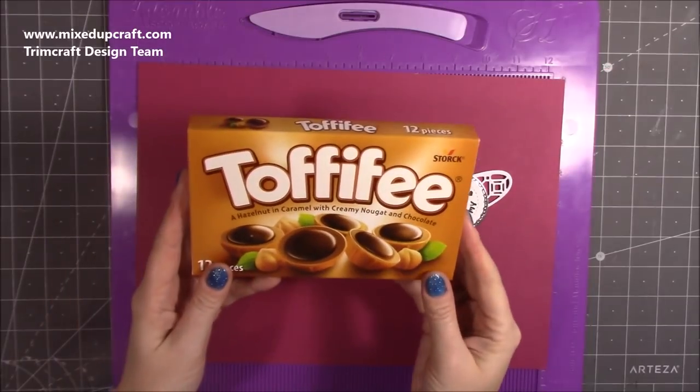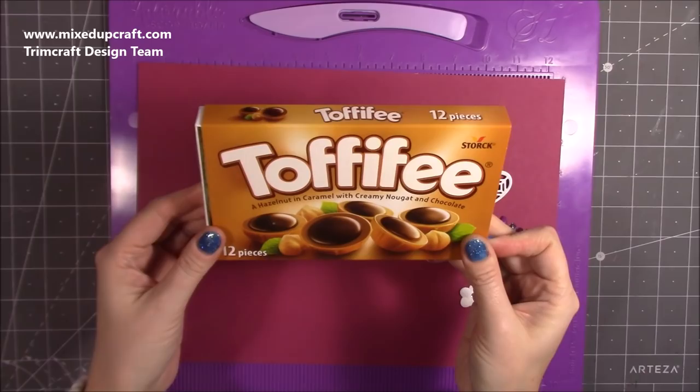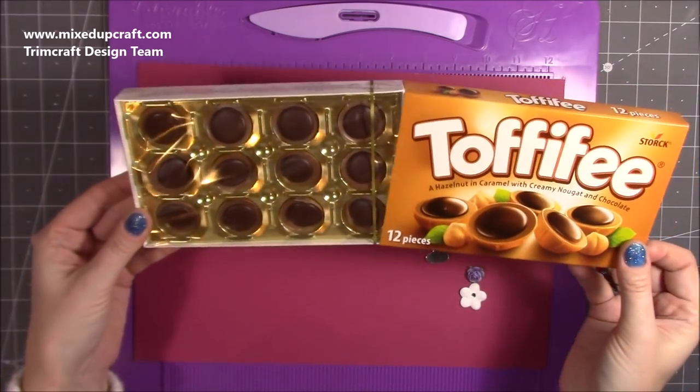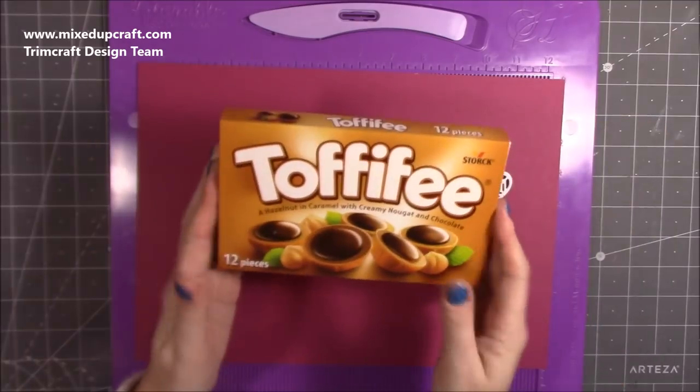Okay so here is what I'm using — it's the Toffify, it's always a funny one to say — and yeah, like I said, I picked these up for a pound and I just think they're great.